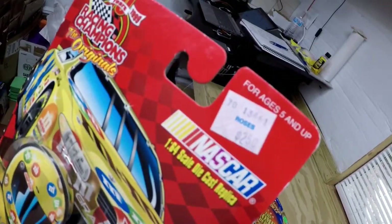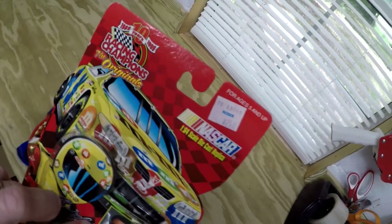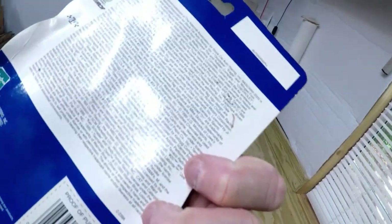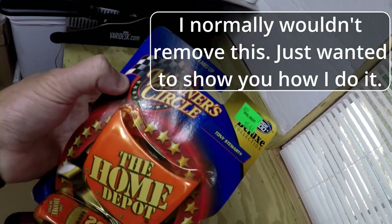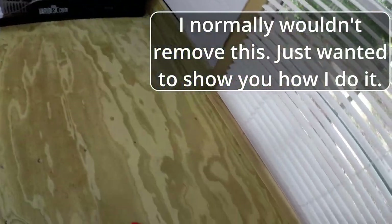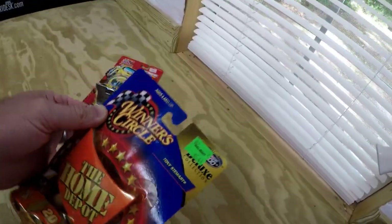Now there are price stickers on a couple of these NASCAR pieces. Like this old Roses one — I'm not even going to take that off, I don't see the point. Nobody's going to care if it says two dollars and fifty cents. But this Walmart one is pretty old — from 2000, so it's a vintage piece, 22 years old. I'll show you what I do to get that off, in case you have one on cardboard.